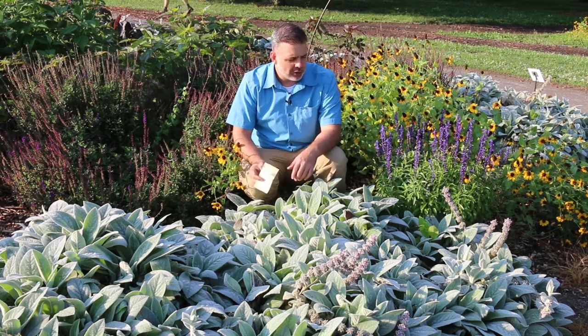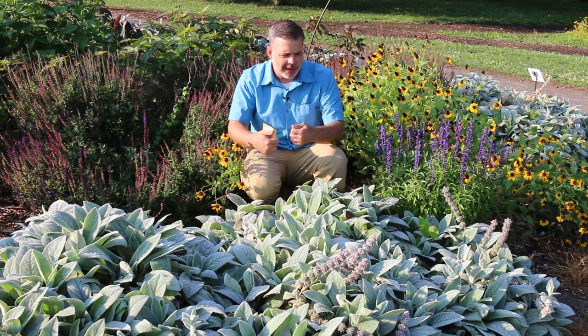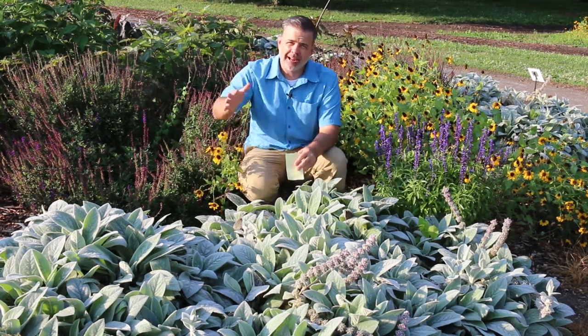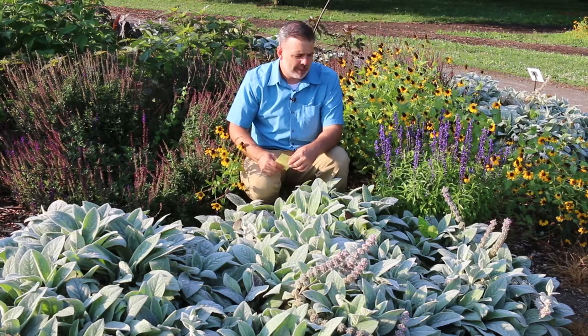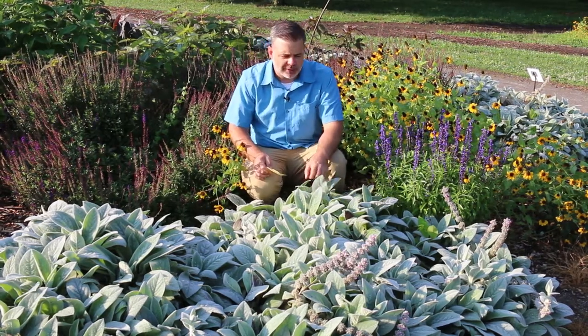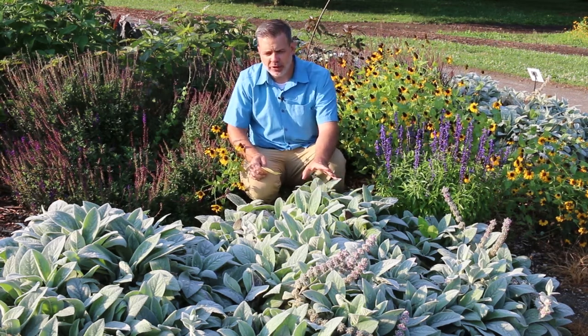It does spread, and so many gardeners will actually rip up the Lamb's ear as it spreads too much, to keep it in the area they want. It's not an aggressive spreader like some ground cover vines. We can think of this as a full sun ground cover — it likes good drainage and can handle a variety of conditions.